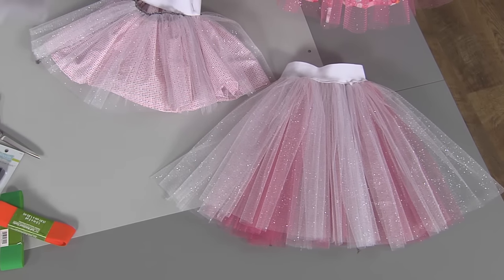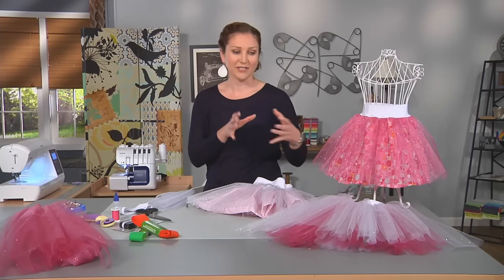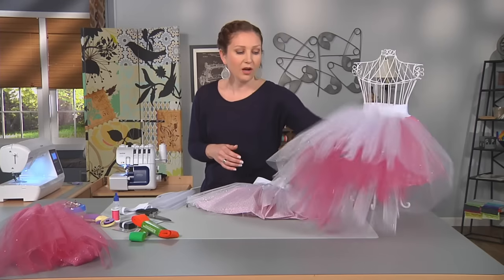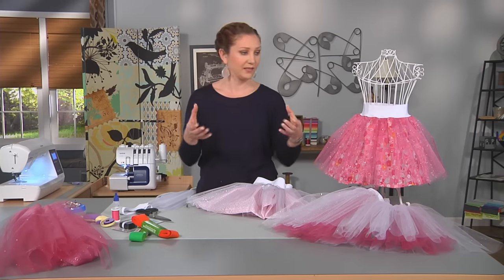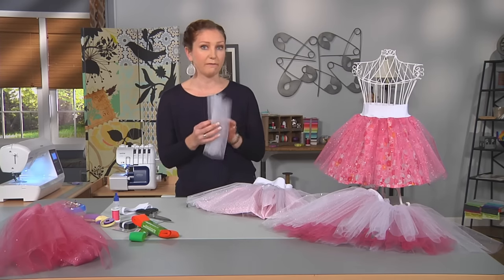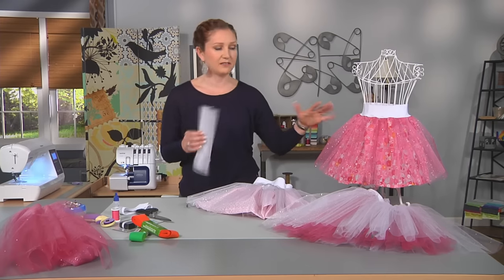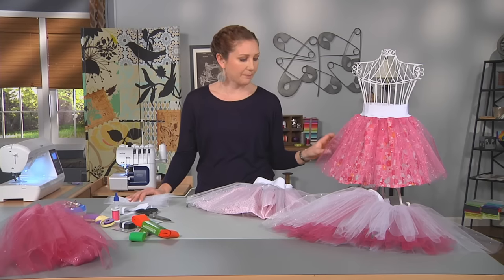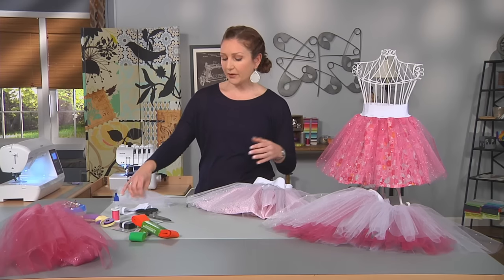I sew them together in thirds so it doesn't have a distinct front and back — it has more sections, but it gives you an extra full skirt. Also, if you were making this in a large size for someone with a larger waist or an adult size, you would want to cut more than two, because two is not going to provide a full enough skirt with only two sections. But for a four to six year old range, two is definitely a nice full skirt.